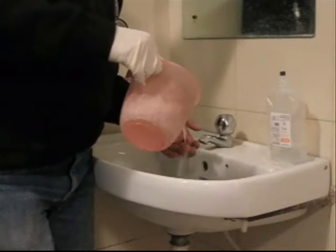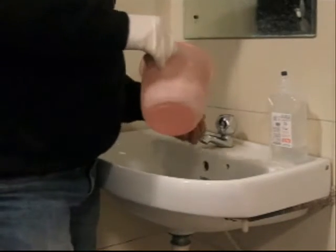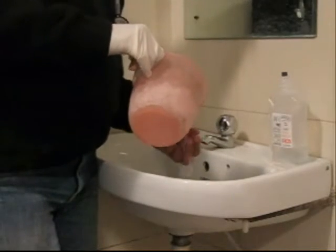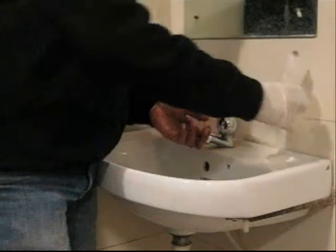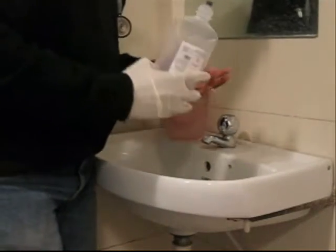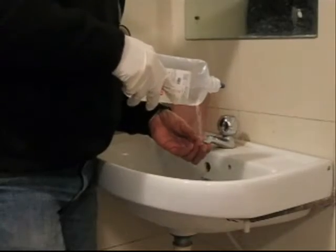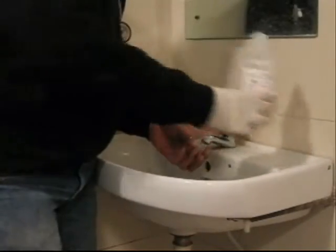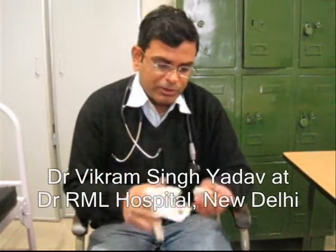The very first step: wash your wound with plain water and soap and rinse. Do not scrub the wound; wash it multiple times. You can also use normal saline instead of water. Never use betadine, chlorine, or spray for washing your wound.